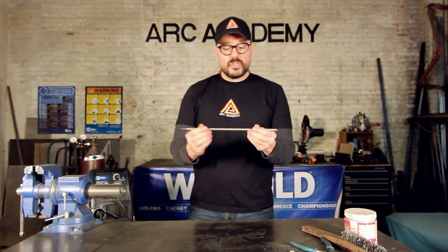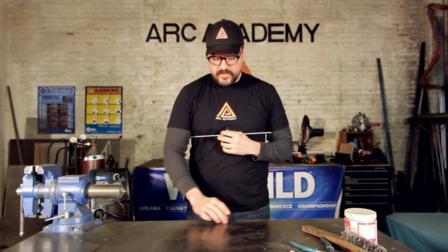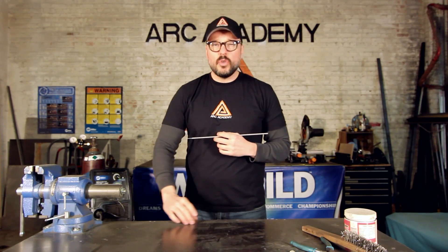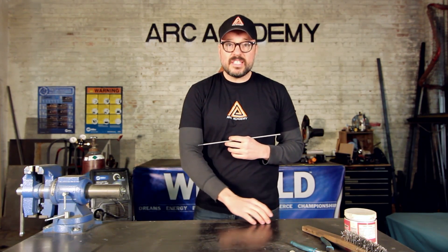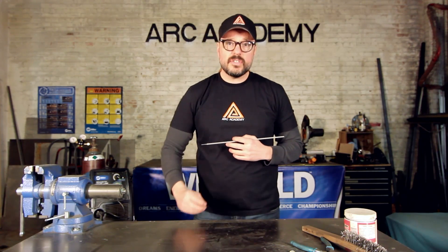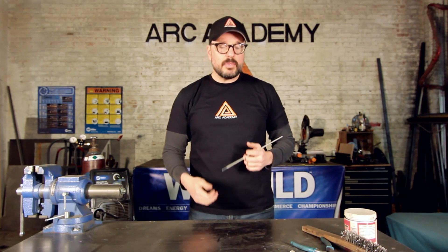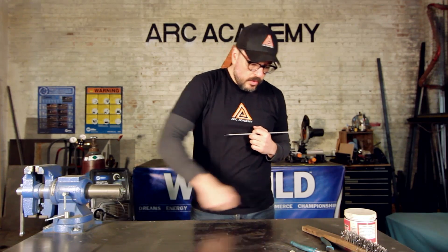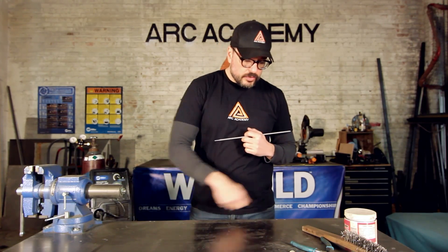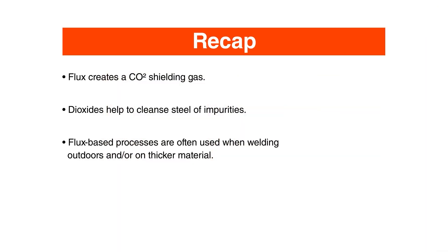As the material solidifies, it pushes those impurities up to the top. If you've ever seen a flux-based process, on top you'll see a scaly, crusty, grayish crust — that's called slag. Slag is all the impurities coming out of the liquefied material due to the flux. Most of the time you're going to have to get a chipping hammer or a wire brush to rub it off to actually see what you did with your weld. And that is flux.